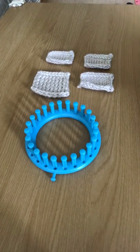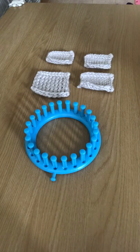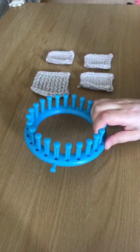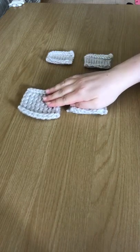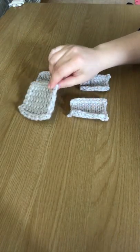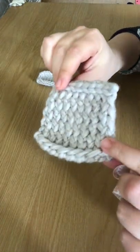Hello, today I'm going to demonstrate the differences between four different knit stitches in loom knitting. I've made four pieces using a small 24-peg round loom, and the aim is to show you the gauge and pattern of four different knitting methods. I'll start with this one — it's an e-wrap.